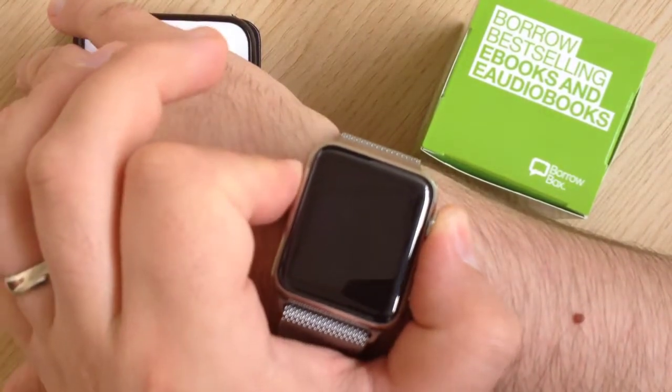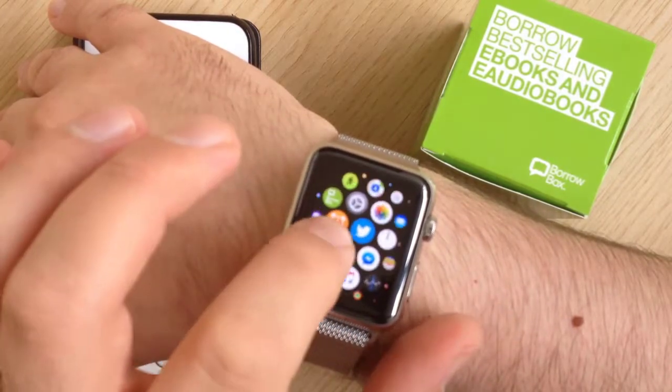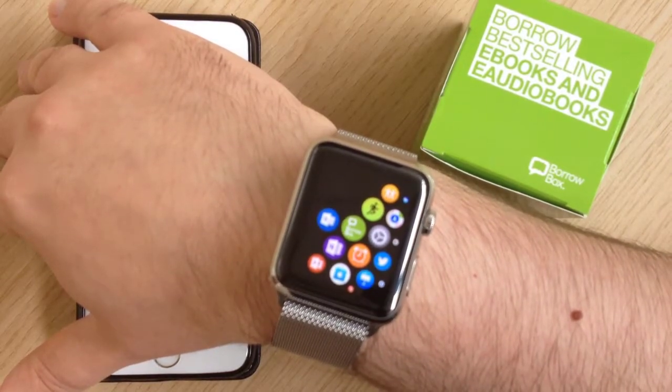If you open up your Apple Watch and see the list of apps you have on it, you should be able to find the BorrowBox symbol on it, and you can see it here.